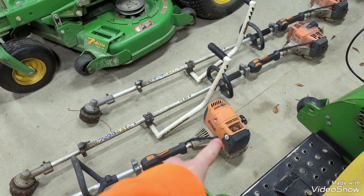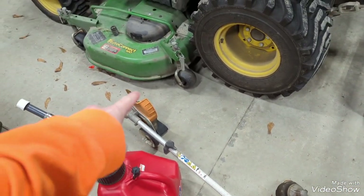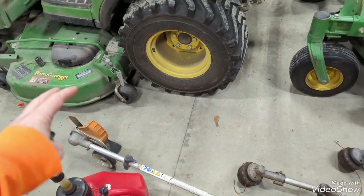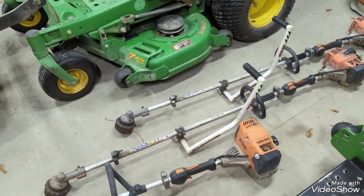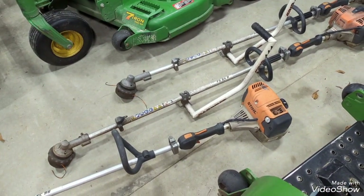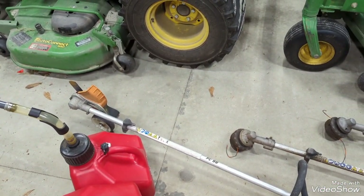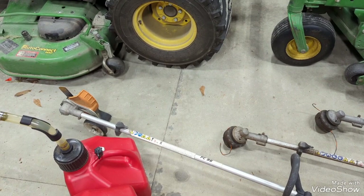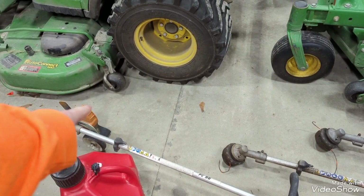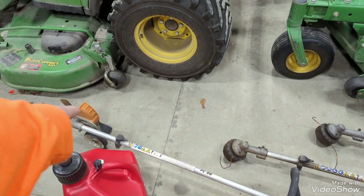This is my FC 96 edger — it's a straight shaft edger. This thing has pretty much ridiculous power in my opinion, a pretty big step up from what I used to run, which was a FC 70. Plenty of power for everyday edging. I'm thinking about maybe getting a golden edge blade for this possibly, so if any of y'all use that, let me know your thoughts.